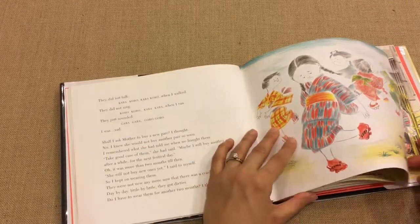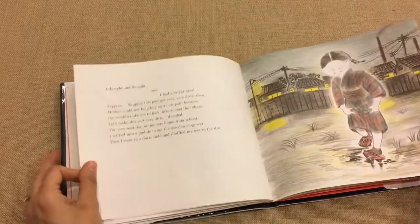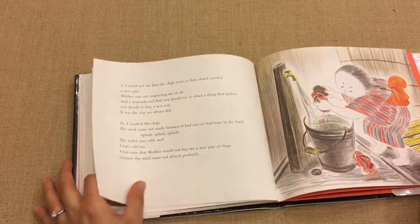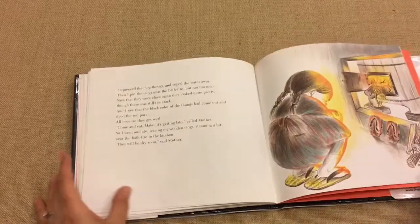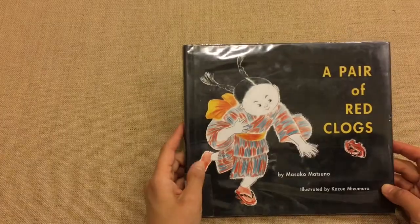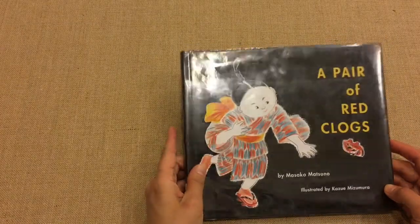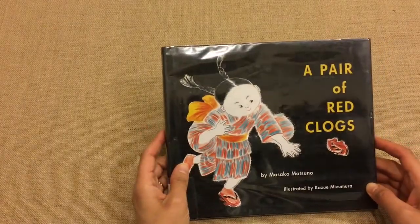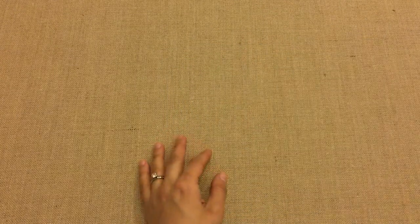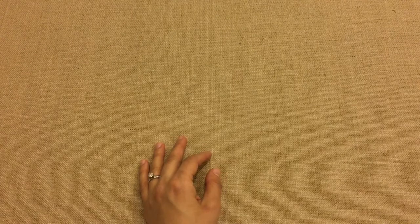Coming back to the book, A Pair of Red Clogs is a nice story with a lot of things you can learn from it. It was not recommended by my history curriculum, but it's a pretty popular book. I thought I should add it to benefit my younger one especially, and keep it interesting for him.